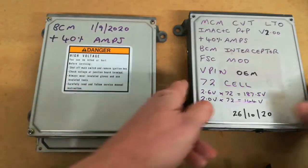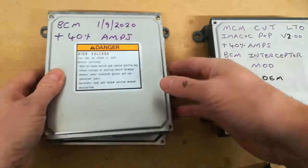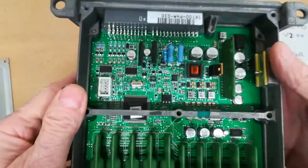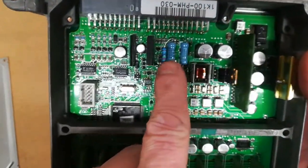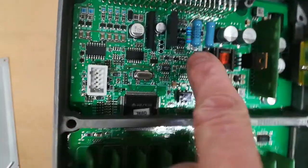For the BCM, you have a single resistor that needs to be installed. Take it out of the car, but this time take the bottom off — not the top. Flip it open, take the bottom off, and you'll see the insides. There are two big blue resistors visible inside.